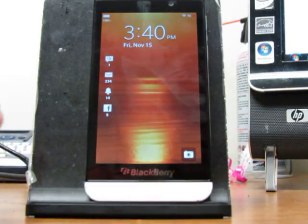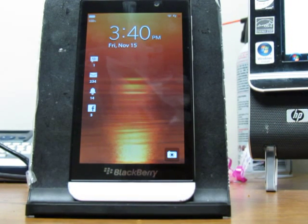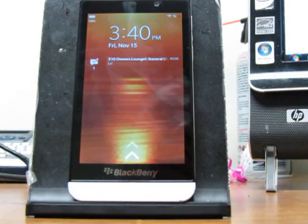What I want to show you is the Fios app, which I was able to get on. I was actually able to watch TV finally from my BlackBerry through the Fios app, which I got from the Amazon App Store.